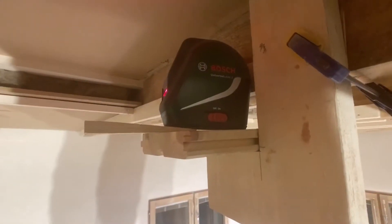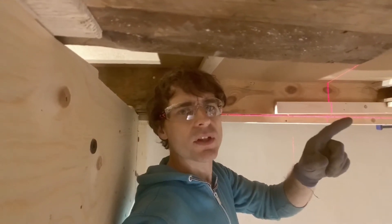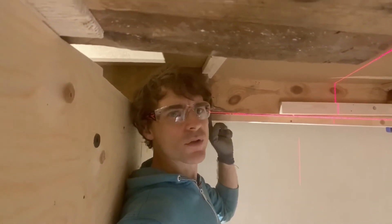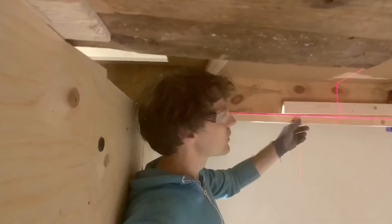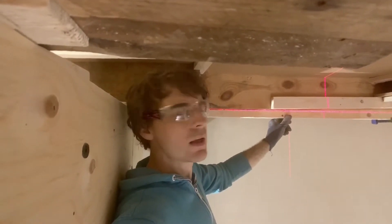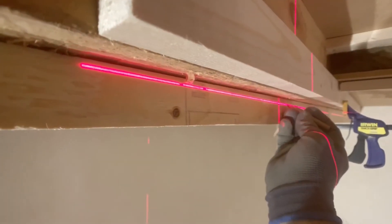I'll show you the setup I've got here. I've got the level lined up with the bottom of here and it gives me a nice level laser line all the way along. I've got the piece of timber held up, and all I need to do is mark out some pencil lines, take the timber down, cut along that line, and nail it back up.